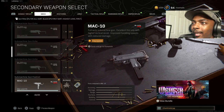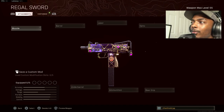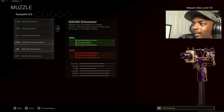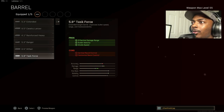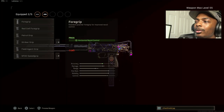Now we're moving on to the MAC-10. This MAC-10 is absolutely dangerous up close and mid-range. Put on everything I'm showing you. You need the agency suppressor for sound suppression, vertical recoil control, bullet velocity, and effective damage range. For the barrel, put on the 5.9 Task Force for effective damage range, bullet velocity, and strafe speed.